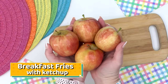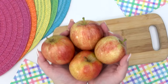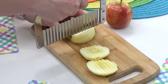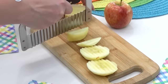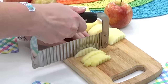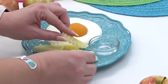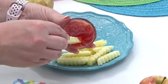To go along with our sunny side surprise, I'm also making some breakfast fries with ketchup. For this prank, all you need are some apples — any variety will do. Once you've washed them, peel off all the skin. Then use a crinkle cutter or a regular knife to cut the apple into French fry-looking sticks. If you want to keep these from getting too brown, sprinkle some lemon juice over them. I'm serving these with a little bit of strawberry jam on the side for dipping, but I'm telling my kids it's ketchup.